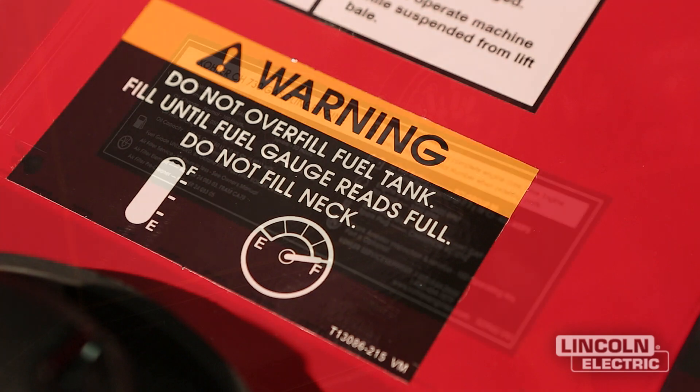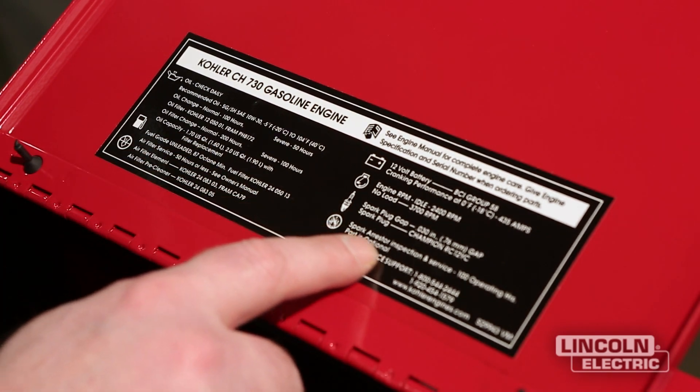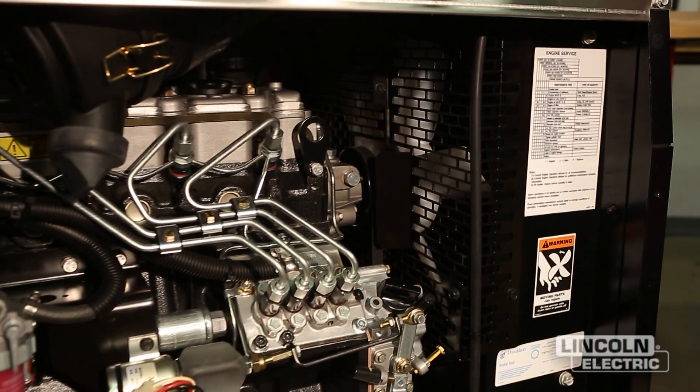Engine drives have a break-in period. A typical break-in schedule for engine drives operating under normal conditions is 100 hours before an oil change and 200 hours for the oil filter. Specific times are in your operator's manual and labeled on the machine.